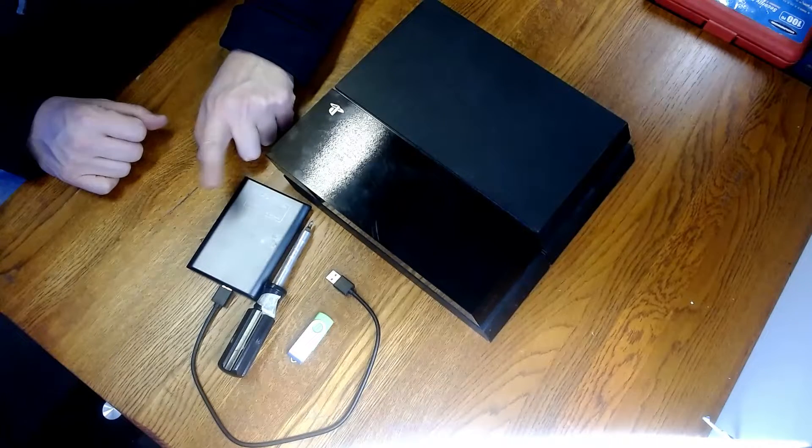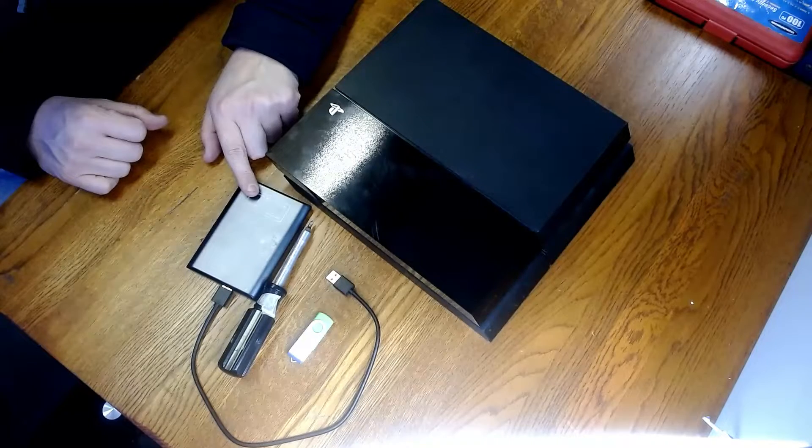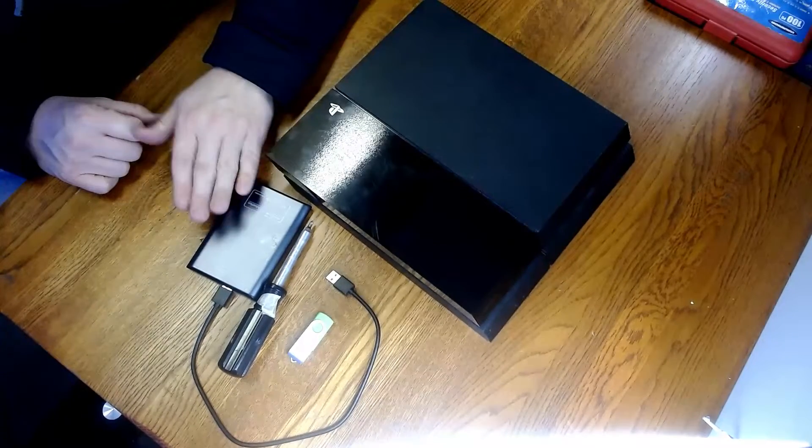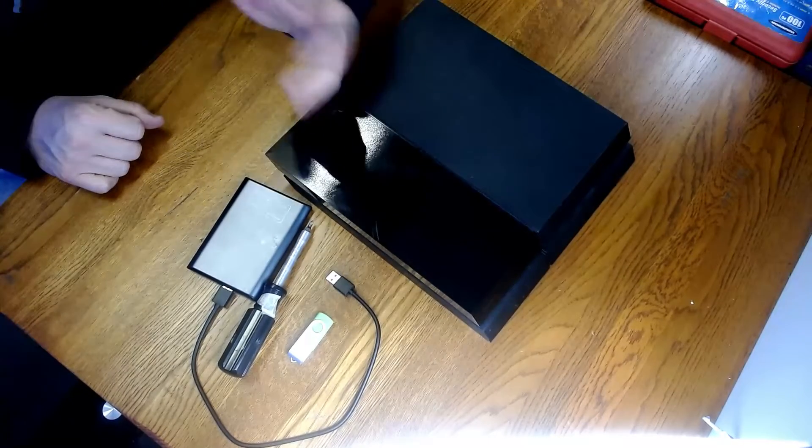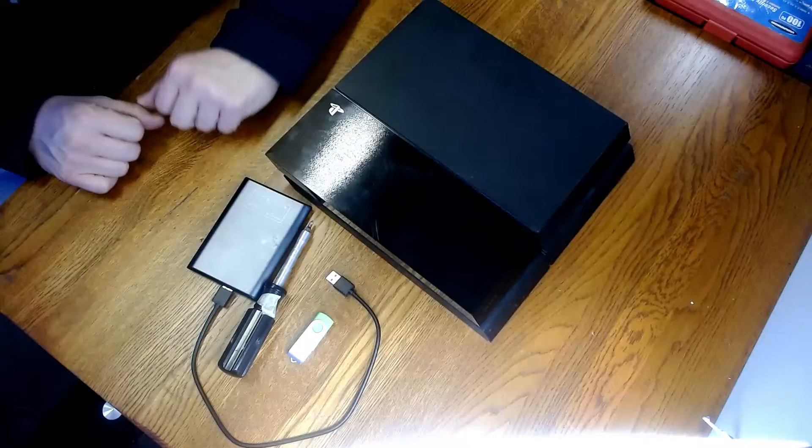However, if you want to go the cheap route, this is actually a Chinese cheap eBay special that I've had no problems with for over a year. You could try going the $20 Chinese SSD route to just give it a try and see how it goes. I've had luck with this Mox one — you could try the Mox SSD and see if you have any luck.